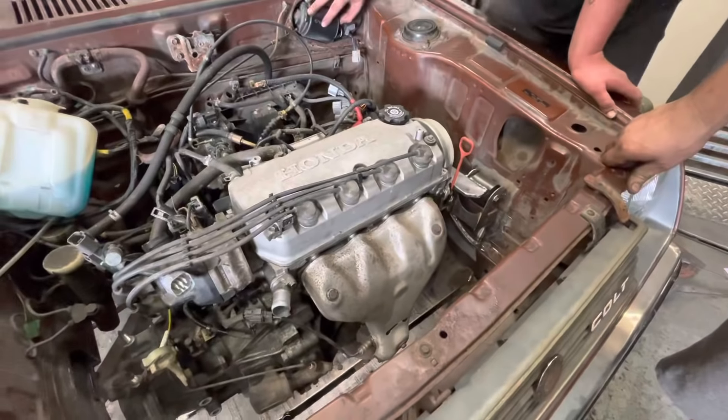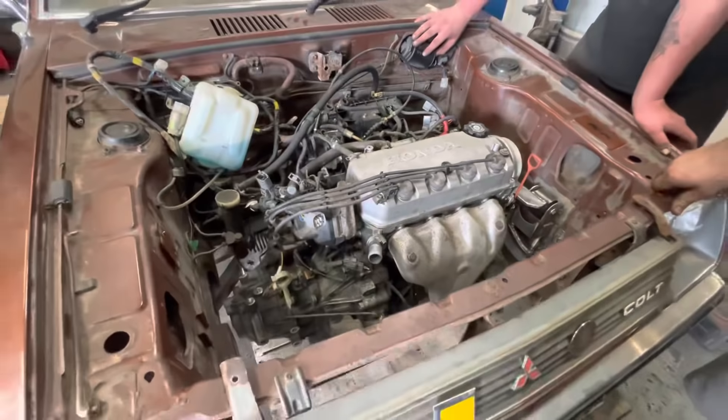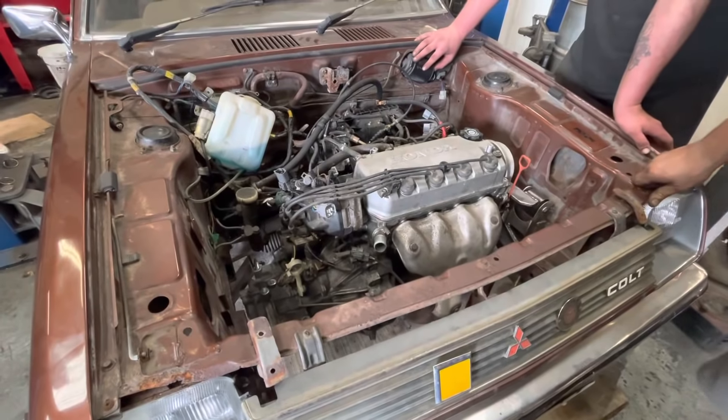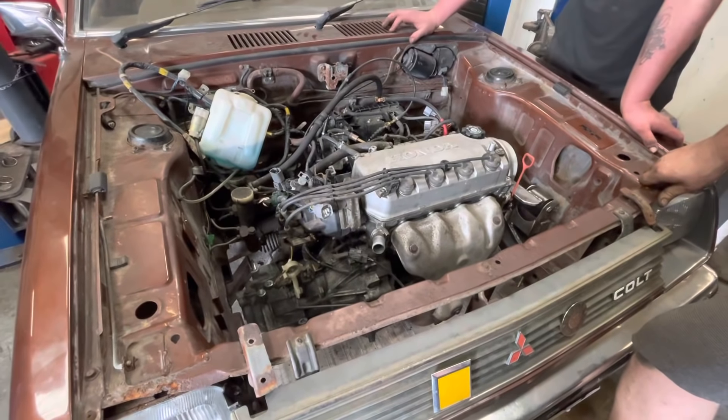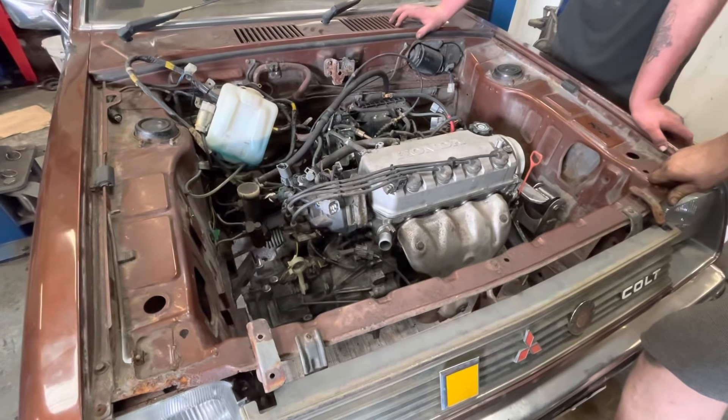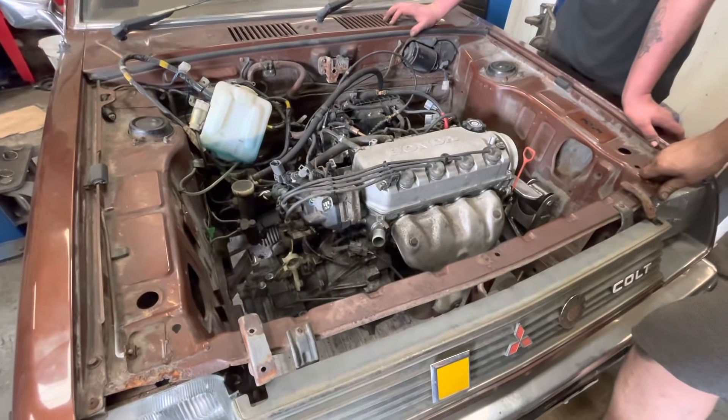A little bit more trimming over there. I think we've got a good plan on what we're doing and what needs to happen over there for the mount. With a few hours on that side, that side should be about done. I think a good couple to three hours on it. I think we'll have two engine mounts. Fantastic.